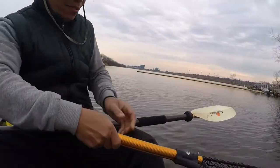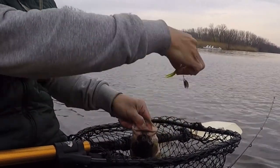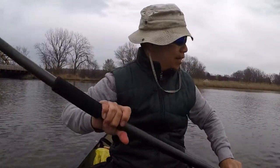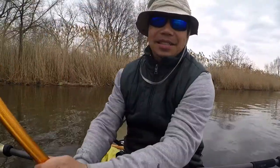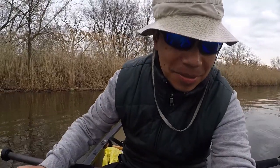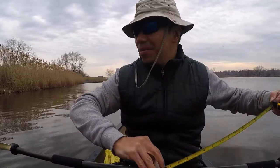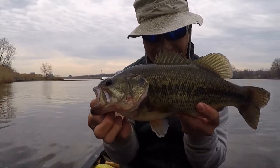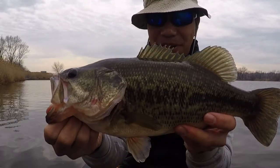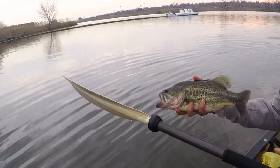I was out here for three hours — nothing. It's a beauty. First largemouth of the year. Ultralight spinnerbait, in a very shallow area. Most likely spawning. Haven't caught a fish in a while because it was too cold — there was even a snowstorm just last week. Let's see — 15 inches long. Wonderful. Beautiful largemouth. Awesome bass.